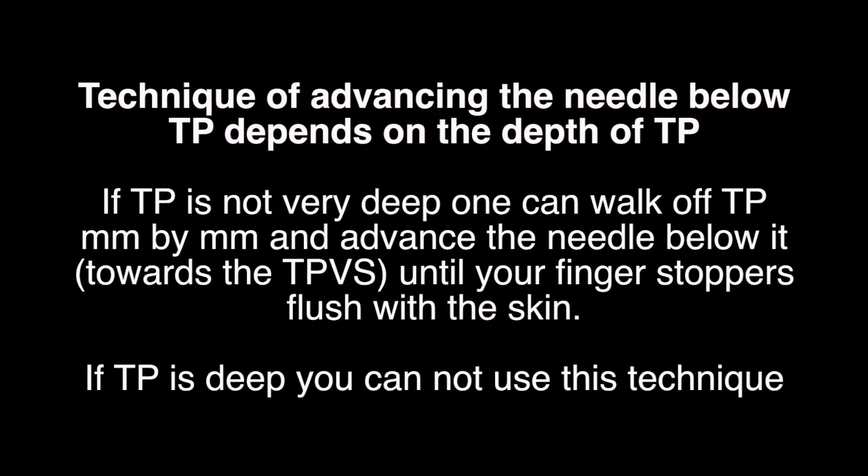The technique of advancing the needle below teepee depends on the depth of teepee. If teepee is not very deep, one can walk off teepee millimeter by millimeter and advance the needle below it until your finger stoppers are flush with the skin. If teepee is deep, you cannot use this technique.